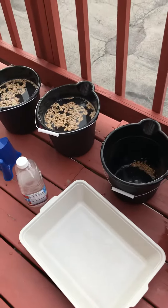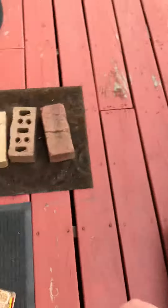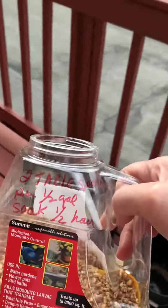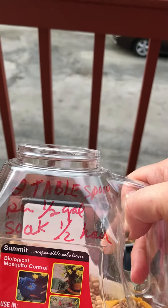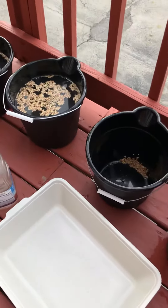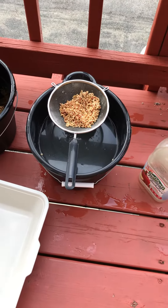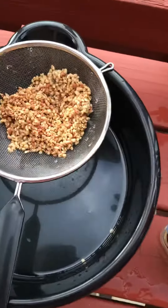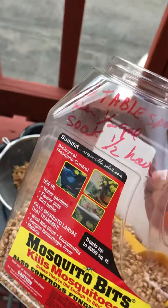This is all you got to do for mosquito bits. If you missed part one, you only put two tablespoons in half a gallon of warm water and soak for half an hour. There's my buckets. Strain them when the water is cooled off.